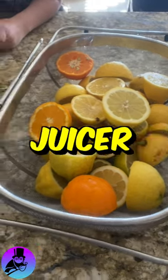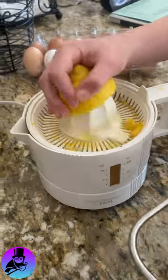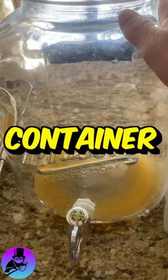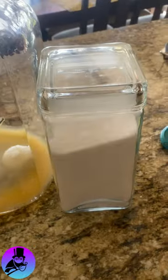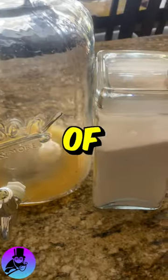I like to use an electric juicer. This one works pretty good — we've already been using it, you can see. Then I pour all my juice into this container and then my sugar. Since I'm making a ton — over a gallon — I'm actually using a cup of sugar.